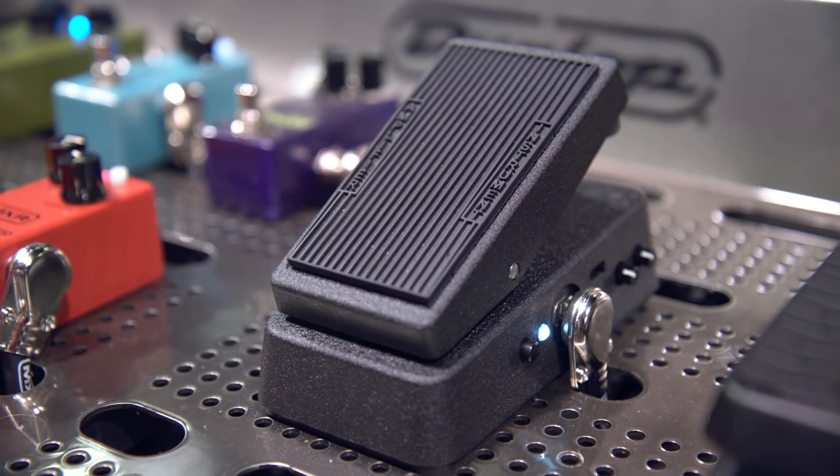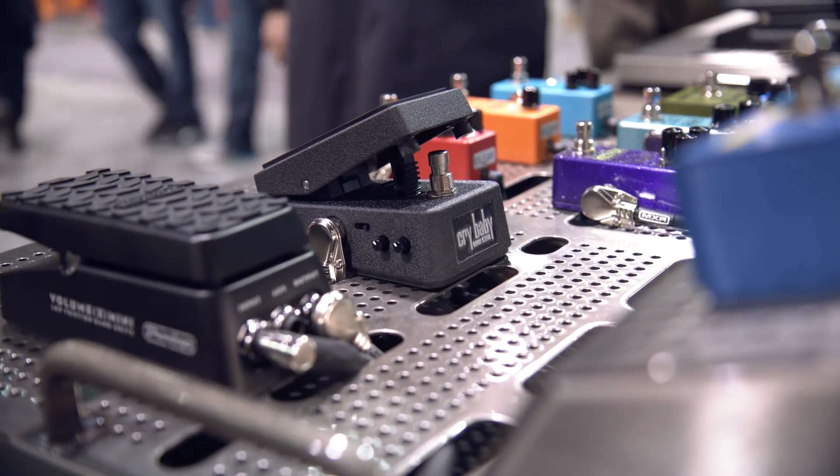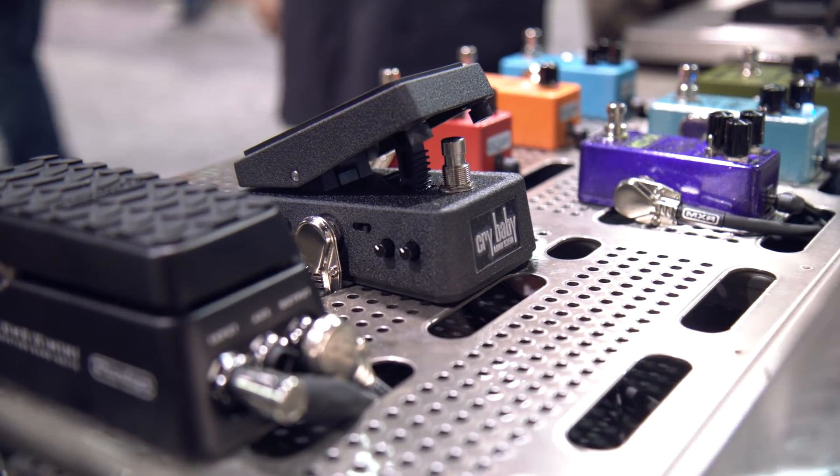The other thing too — true hardwire bypass. And it's still the Swiss Army knife of wahs. It is shipping now. The 535Q Mini Crybaby is at a local Guitar Center near you. Keep checking GuitarCenter.com for more news from NAMM.